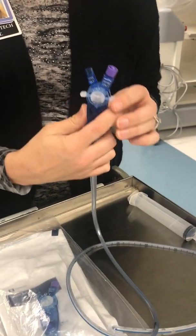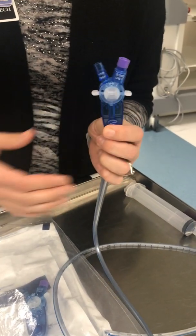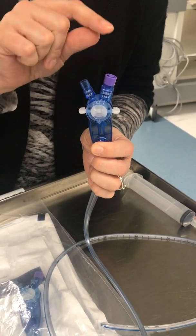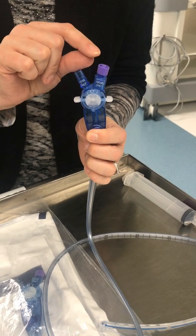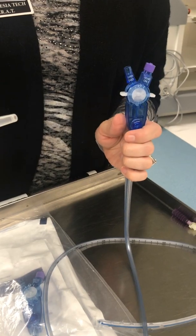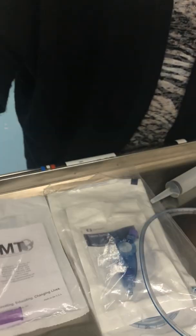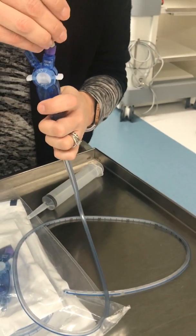In order to feed, with the current connection we do not have the ENFit connection syringes in all areas. So if you do not have an ENFit connection syringe and you have a Tumi syringe, you will need this adapter. The adapter fits on the port here.